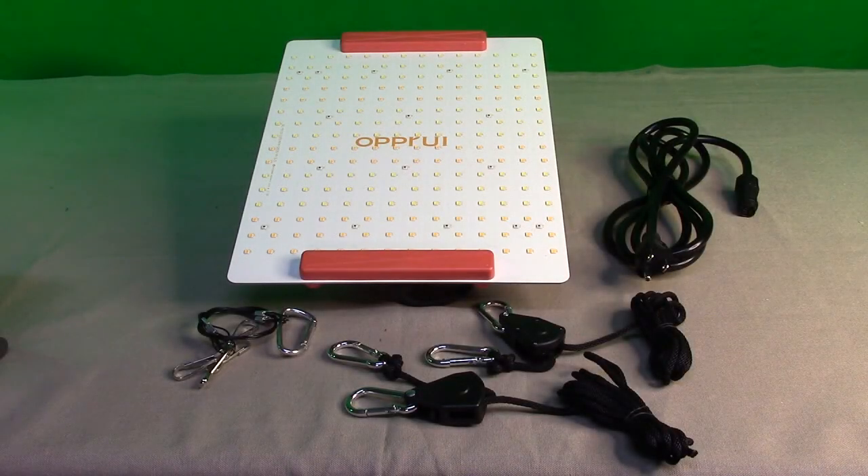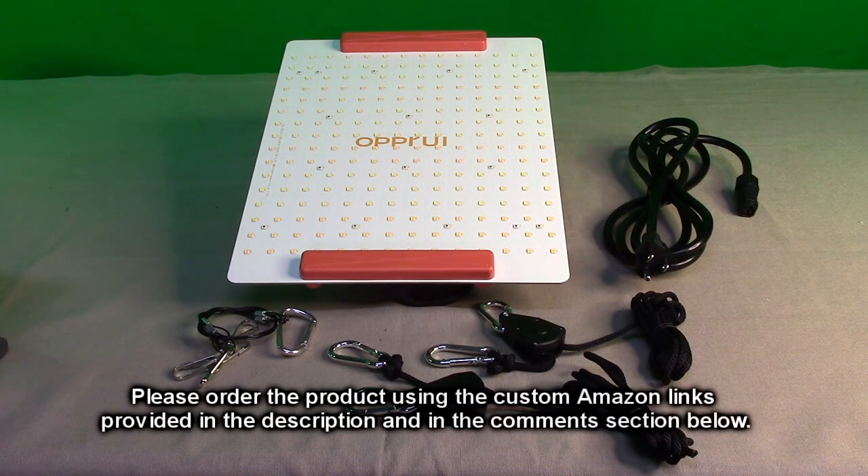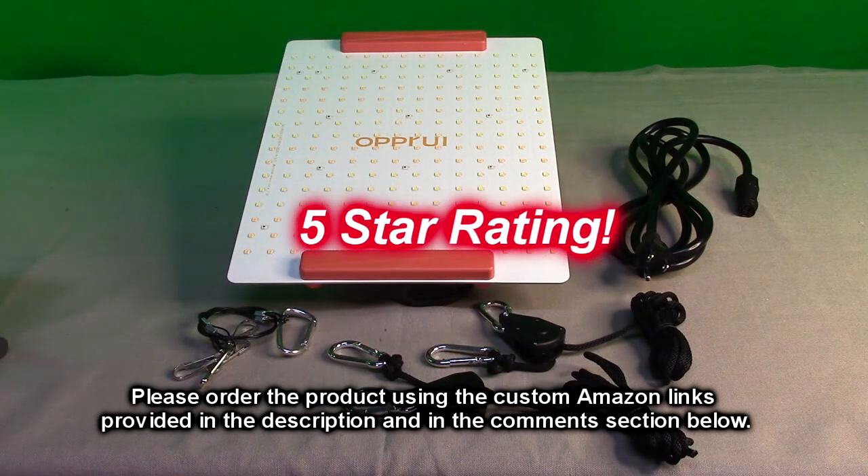After testing the OPPR UI PL1000 LED grow light with the Seoul diodes, my overall opinion is that I like this product. It seems really well constructed, has great heat dissipation, looks amazing, and it grew my seedlings impressively. I believe the specs they give for micromoles per meter squared, and this seems to be an excellent product with excellent support. I'm going to give this product a full five-star rating.